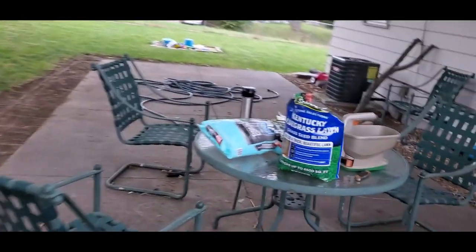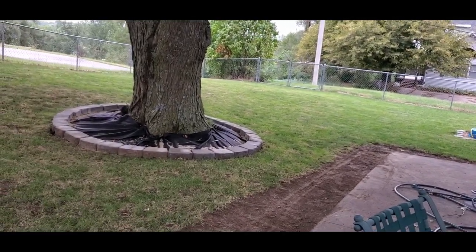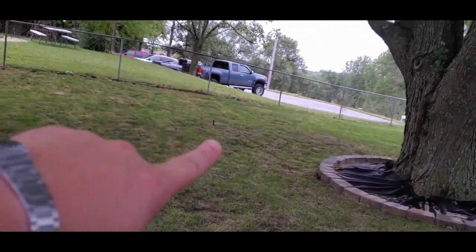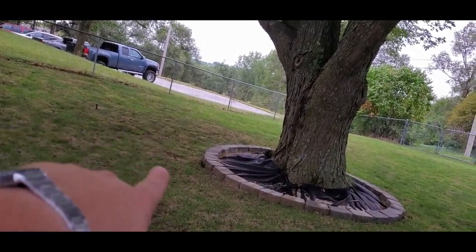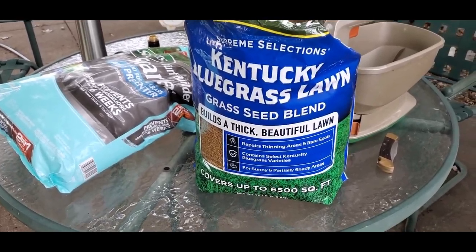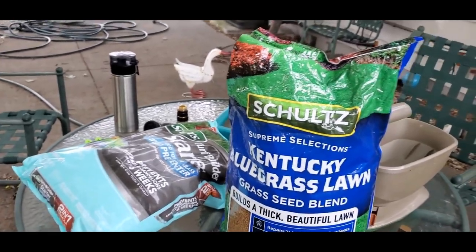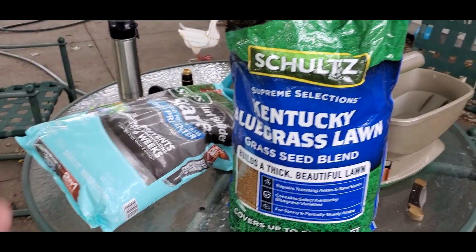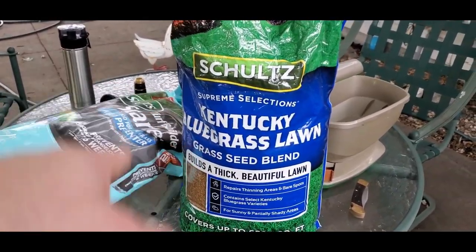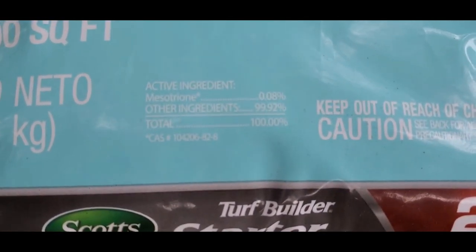Alright guys, still windy — apologies for the audio. We're ready to seed. I mowed. You can tell it's pretty short — I mowed it down to two inches. I was going to go down to one, but my mower scalps in too many spots because I really need to smooth things out, especially over here. It's really bumpy and uneven. I'll worry about smoothing and leveling next year when I have more time. I got my grass seed — Kentucky bluegrass, Schultz. Speaking of Scott's, I got their starter fertilizer with Mesotrione in it — 0.08% Mesotrione. This will cover 5,000 square feet.